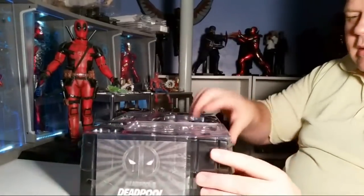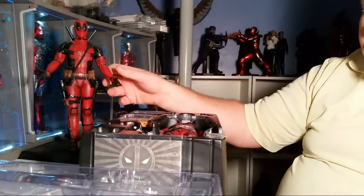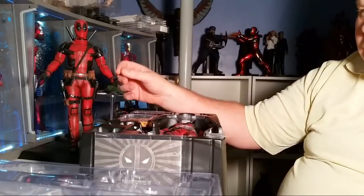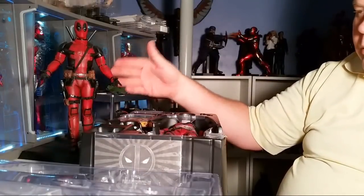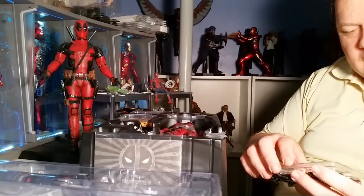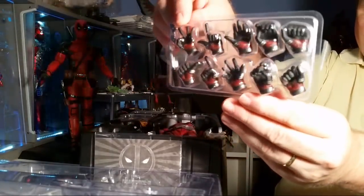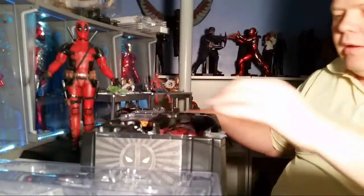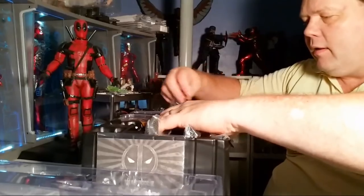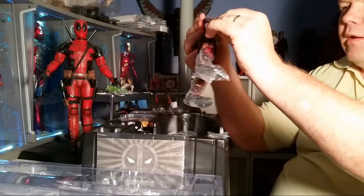He's in every universe. He's everywhere. On the original Deadpool, I bought the additional middle finger hand, which is pretty cool. It didn't come with it, but remember that was the big scene when Colossus had arrested him. So there's the hands and it comes with these right here.